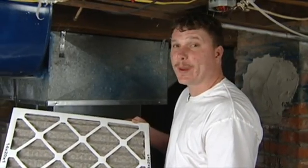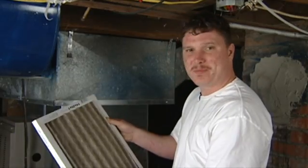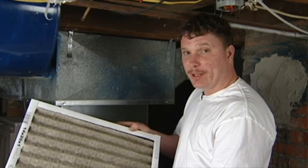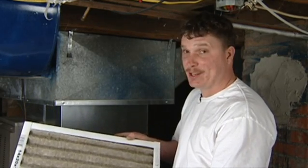Here, as you can see, we got your basic furnace filter. Seems real simple, but if you don't install this properly, it may not work so efficiently the way it was intended to work.